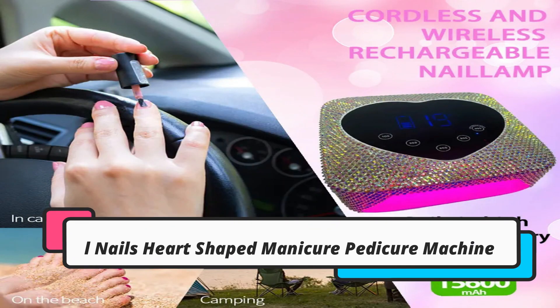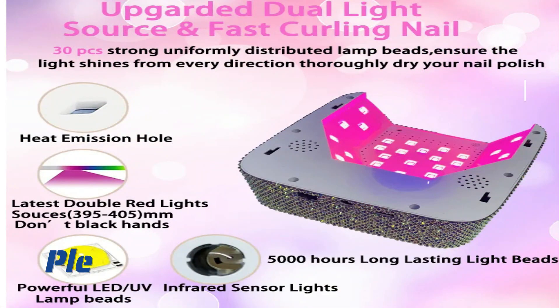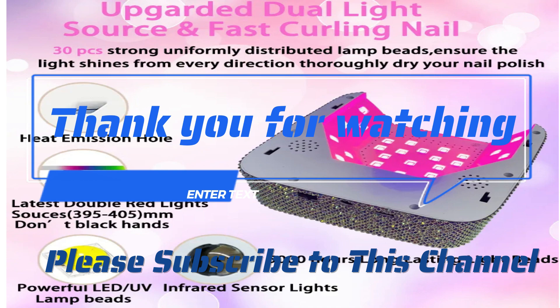Go to the top nail lamp 2023 review link to see the most recent updates to the list. Thank you for watching. Please subscribe to this channel.